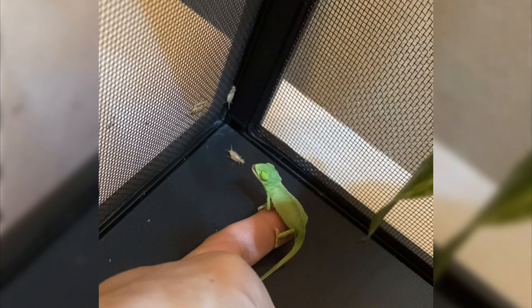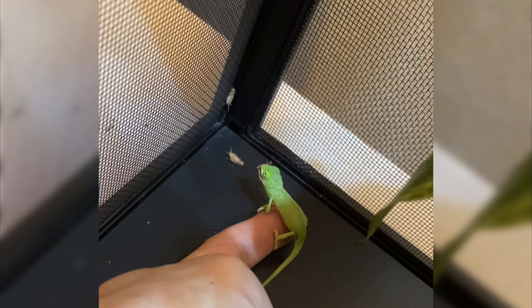He didn't want to leave my finger, so I fed him some crickets to make him trust me a little more.